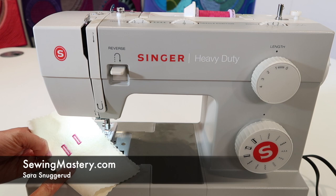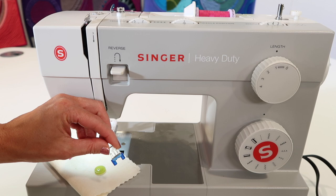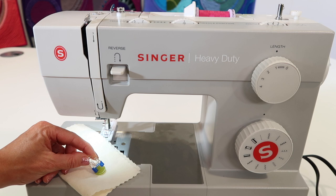We were just working on some of the built-in buttonholes that come with the Singer Heavy Duty 4411 sewing machine, but now it's time to actually sew a button on. I'm always excited when I see a blue foot in with the accessories that come with the machines — this is the foot that we use for sewing on buttons.